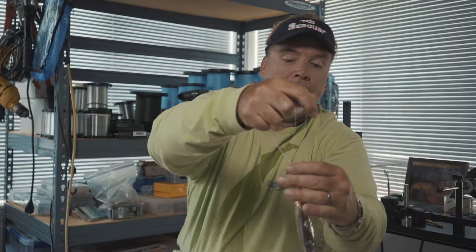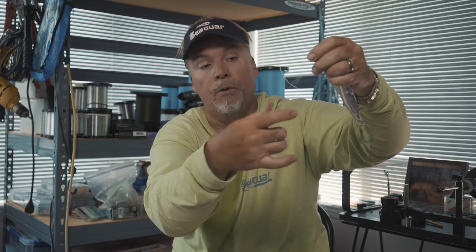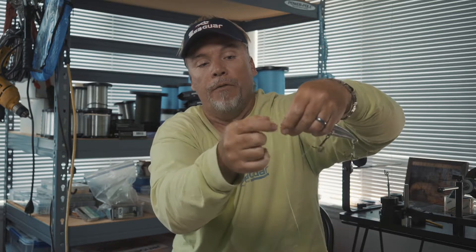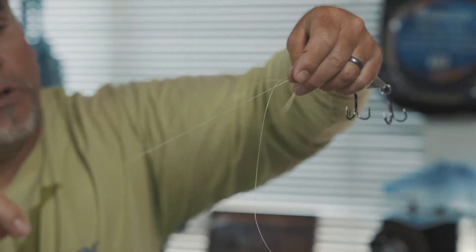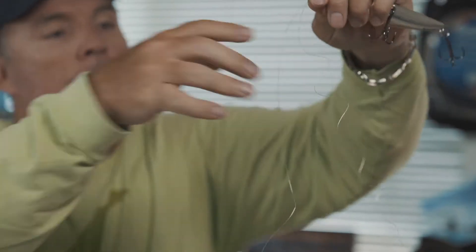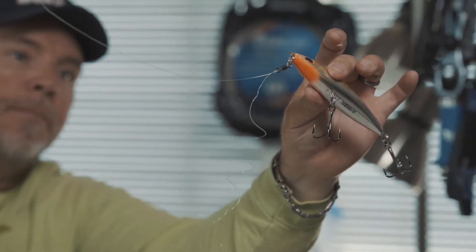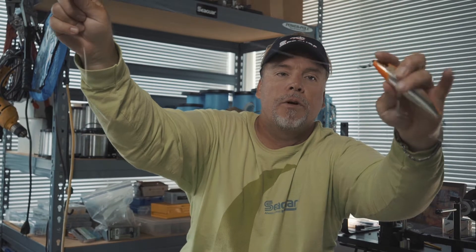Now, at this stage, a lot of people say that you need to wet it. You can if you want to, or you can go ahead and just pull the tag end. The tag end is the part that's going to curlicue up. You want to have a nice limp line, like it came off the spool with this Gold Label — you want it to be nice and limp. As long as you pull the tag end slowly, see the main line? Nice and limp. You're not doing any damage as long as you don't rip it through really fast and heat it up. That's what will degrade the fluorocarbon.